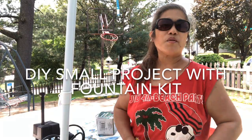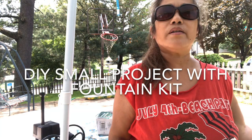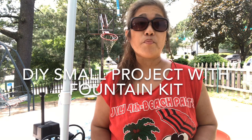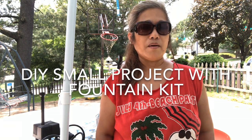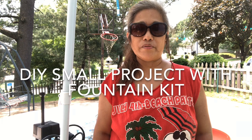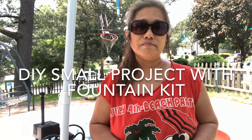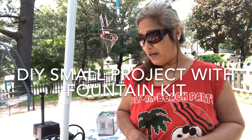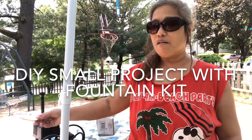Hi, this is Rosa Berry and I'm here outside in my front yard and backyard. I want to make a video today about a small DIY project that everybody can do. This project is for the month of June — I always want to have a fountain, and I know they are expensive, so I made my own last year. I'm gonna tell you how I do it so you can do it too at a low cost.